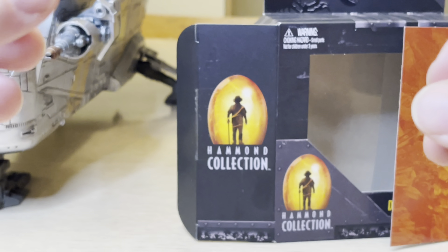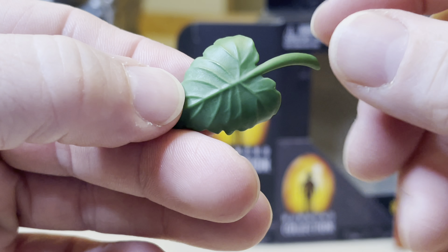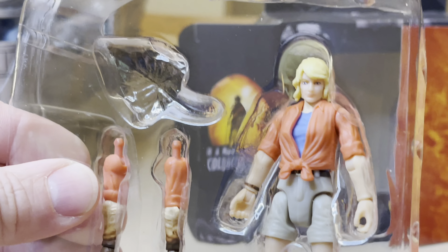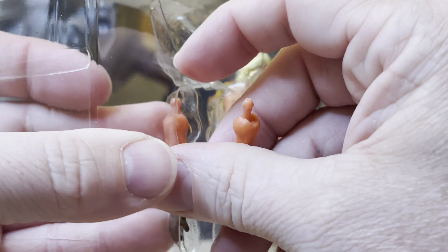Let's open it up and take a closer look — in pristine condition on video. I could have opened it last night but I saved it for you all. Pulling out Ellie Sattler, and first of all I'm seeing a green leaf here and I'm really liking this.